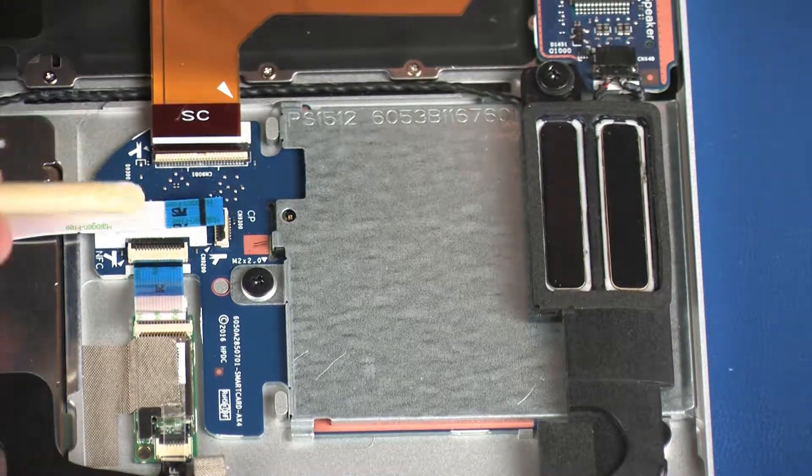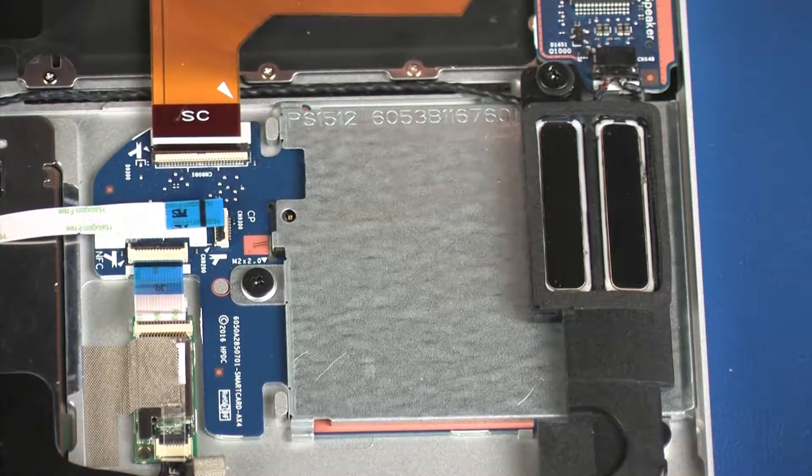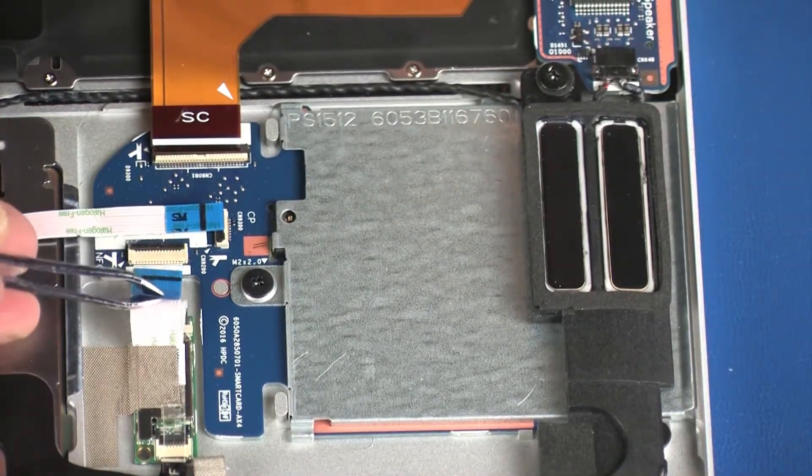Using minimal force, lift the locking bar up on the NFC board ZIF connector and disconnect the NFC board ribbon cable from the SmartCard Reader Board.